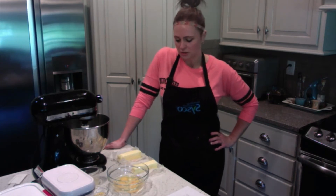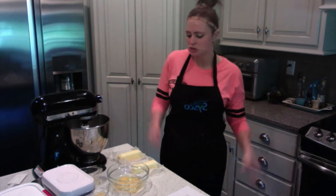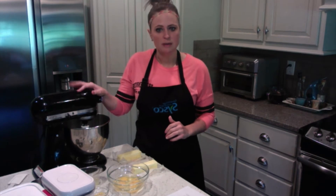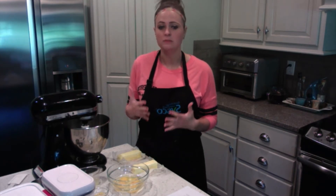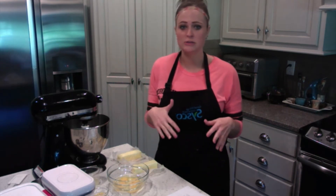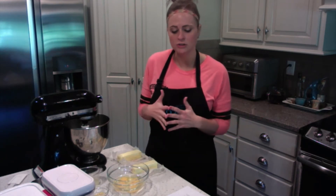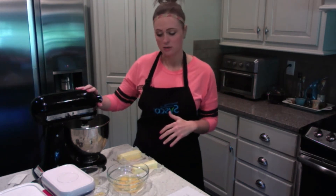We're going to get started with this recipe today. My apron is on, hair is up, hands have just been washed, and we're going to get going. First things first when you're making a cookie recipe: most recipes call for butter, and it needs to be softened. Make sure that you take your sticks of butter out of the fridge for about 30 minutes to an hour prior to beginning the recipe so that your butter is nice and softened and ready to be mixed.